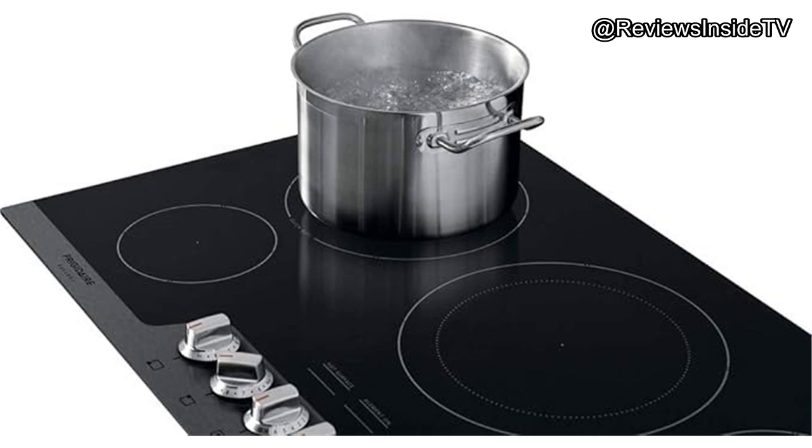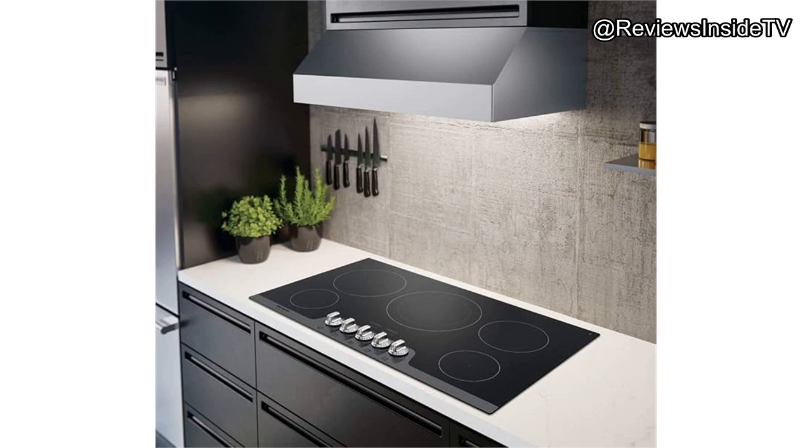Real-world testing reveals that this cooktop handles everyday cooking tasks with aplomb. Whether you're searing steaks, simmering soups, or simply keeping food warm, it delivers consistent results. Additionally, the hot surface indicator is a helpful safety feature, ensuring you and your family are protected from accidental burns.